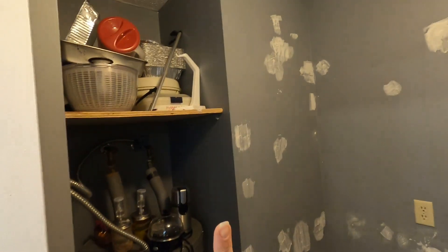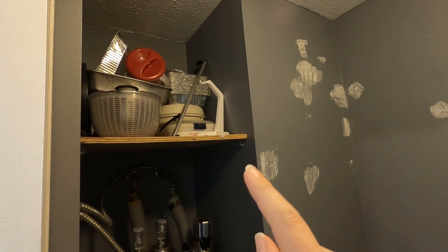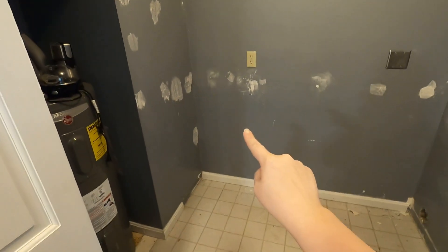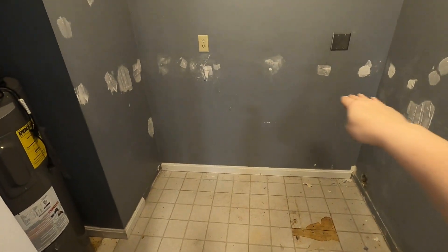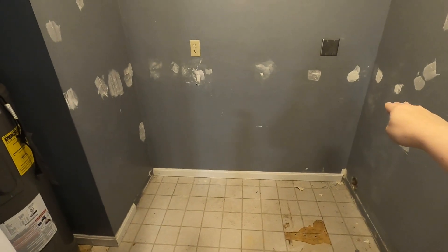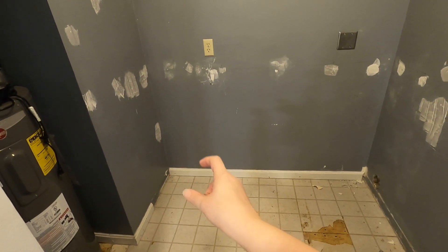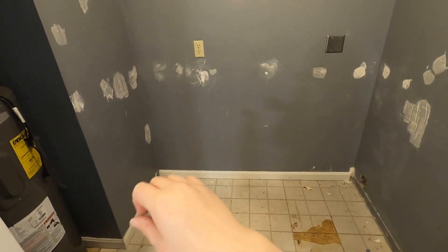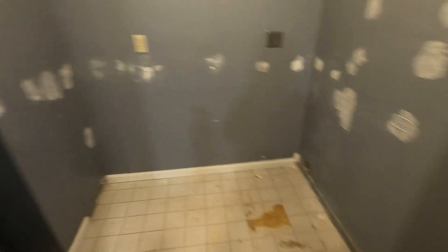I also need to sand and paint, remove all the stuff up there, and I think I'm going to do a better situation for shelving on that one — maybe put two shelves instead of one. My overall plan is to have the deep freeze sit right here because I'd like to put a counter above it where I can put all my appliances like my mixer, so they're out of the main part of the kitchen.